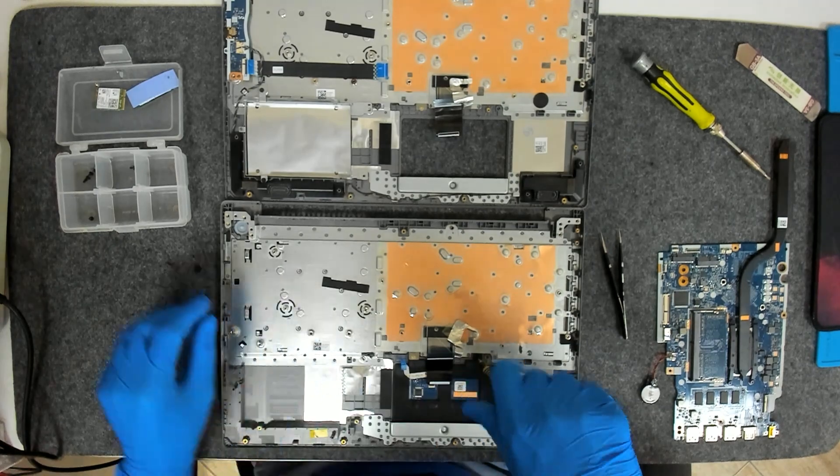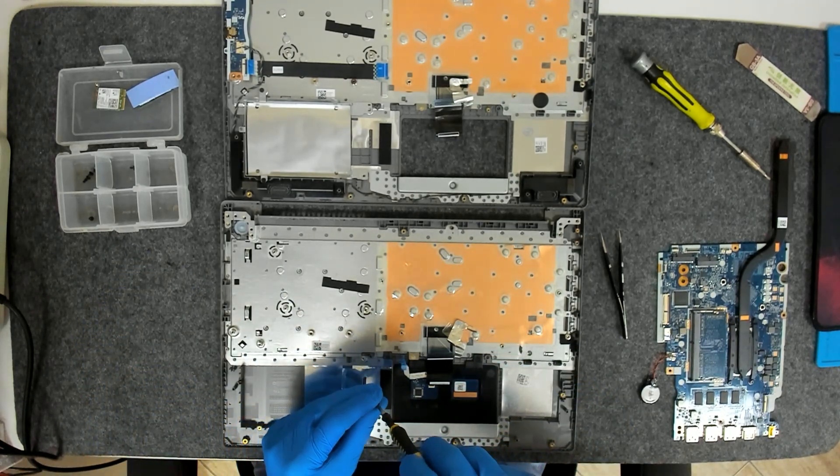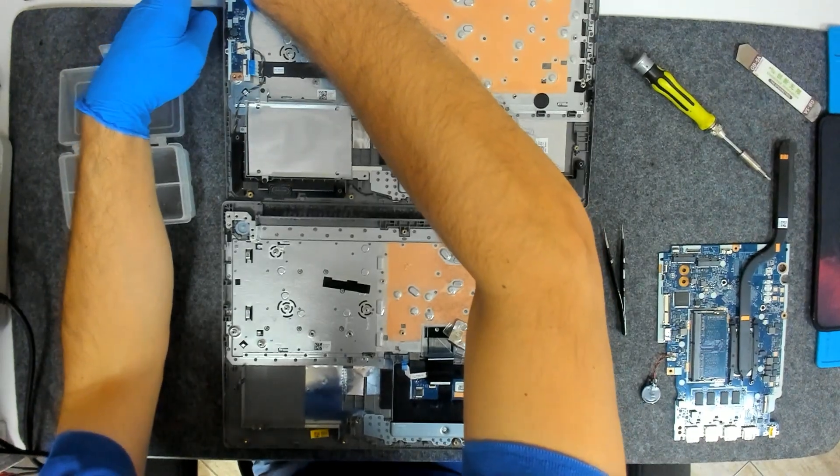We're going to put the screws back. Now we have to swap the board for the USB port, plus the cable. We also have to remove the speakers — there's one screw here.